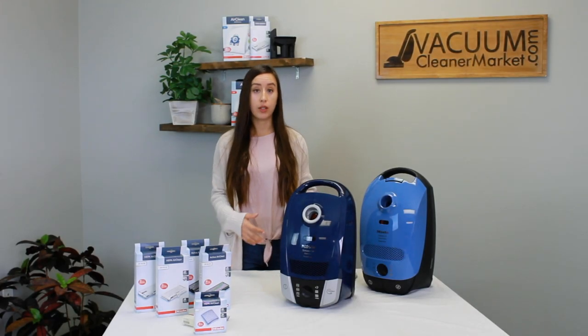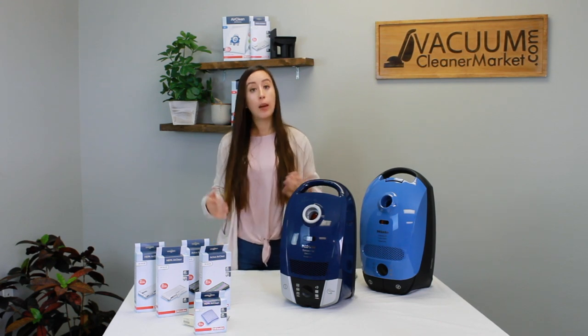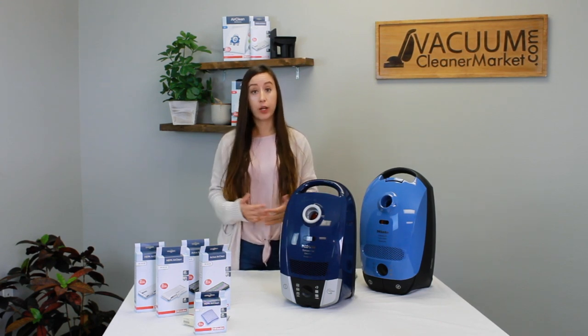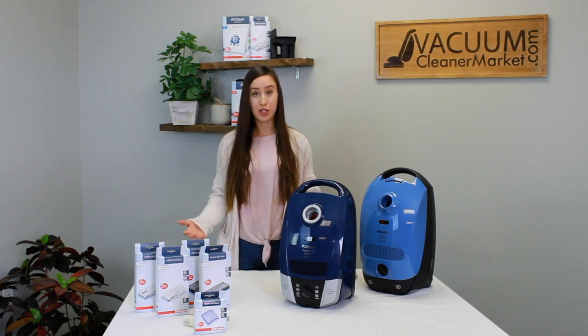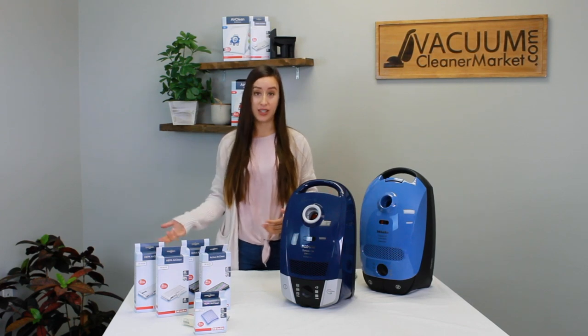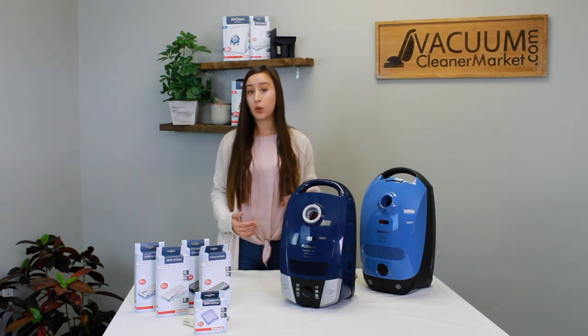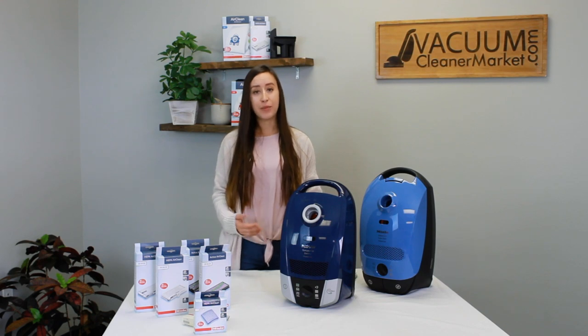These are the same steps for upgrading or changing filtration on an upright or stick vacuum in the Miele line — you'll follow the same steps and have the same housings on upright, canister, or stick vacuums. If you have any other questions, feel free to leave a comment or contact us via email, phone, or the live chat on our website. We're always happy to help you troubleshoot and figure out which filter you need. I'm Lauren with Vacuum Cleaner Market — happy vacuuming!